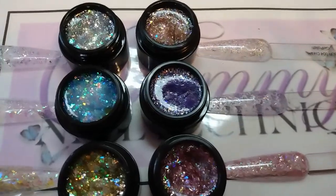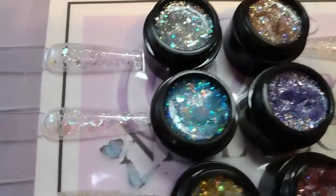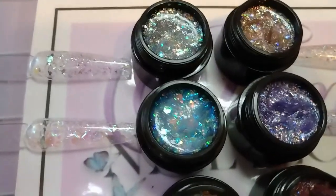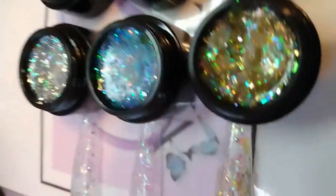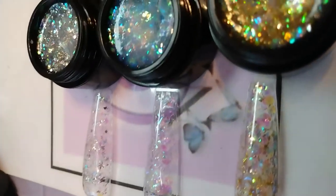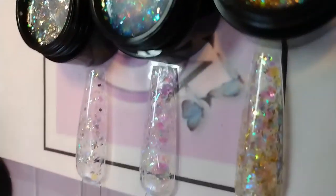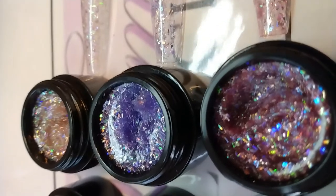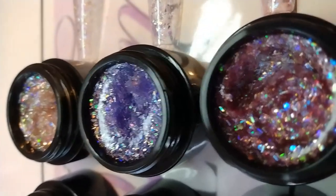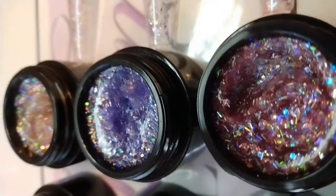Okay everyone, here are the final swatches — here's one, two, and three. They have the chunky hexi glitters in them, the mylars, and the iridescence. And four, five, and six have the tinsel glitter in them.